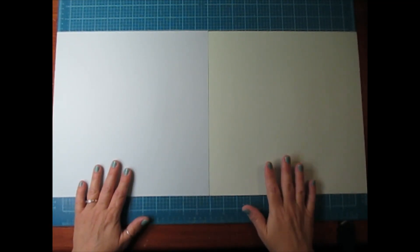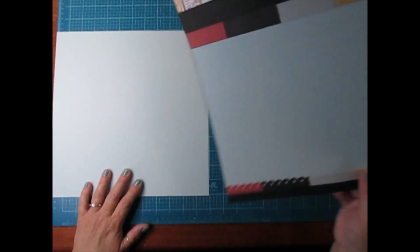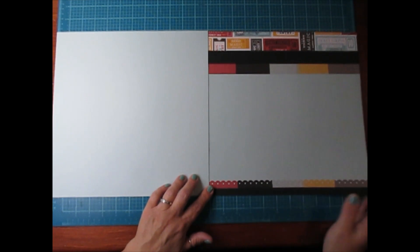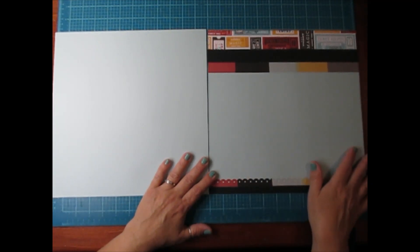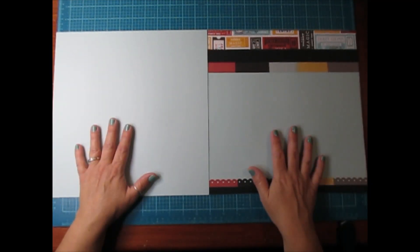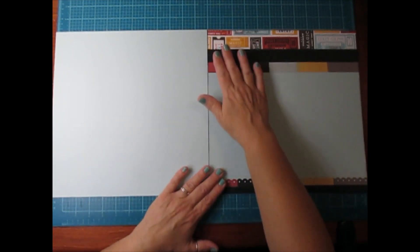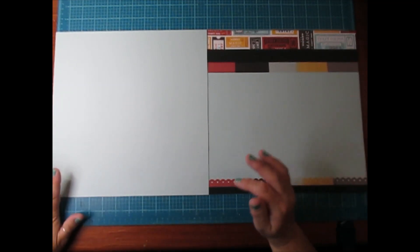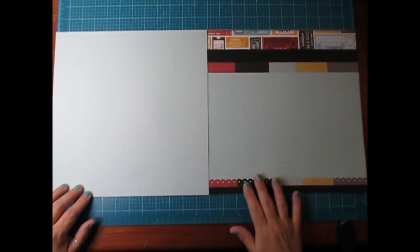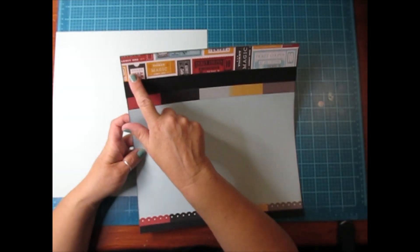I'm keeping them super simple because I want to get a lot done in a short period of time. Since we got the inside cover and the first page done, the rest of the layouts are going to be coordinating double layouts throughout the album. I'm using 12 by 12 light blue cardstock paper. I've already gone ahead and done this page to save us time, since I'm doing the same thing on both sides.